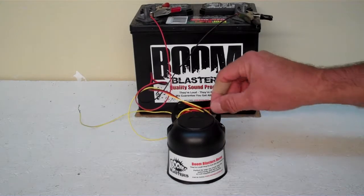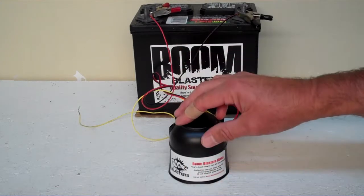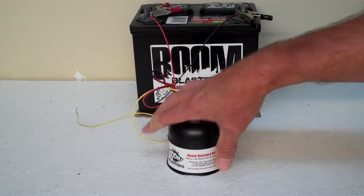Hey everyone, this is our Tennessee Volunteers Fight Song Car Horn. This is our buttoned version of the horn. It comes with three wires. We got it facing down because it's a loud horn and we don't want it to blare our ears out, so it's facing down on the table here.